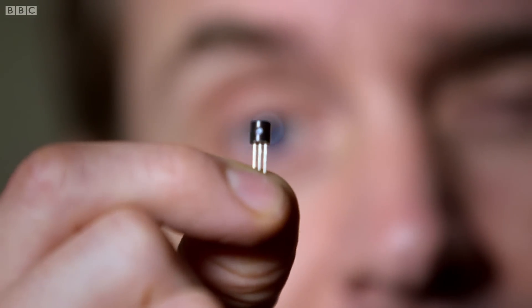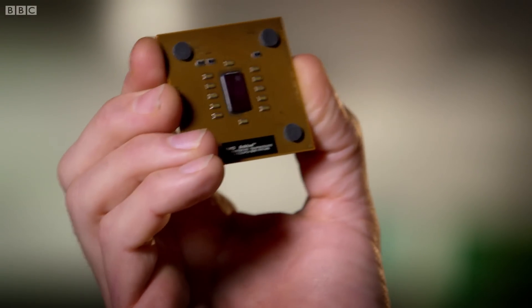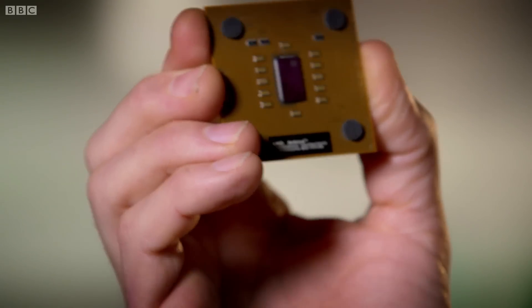Fast and reliable for its time, because within 10 years that same job was being done by transistors, considerably smaller. I pulled this out of a modern computer — that's the central processing unit, the chip that does the switching. And on there, there are 54 million transistors. It's that kind of miniaturization that has revolutionized what we can do with computers.